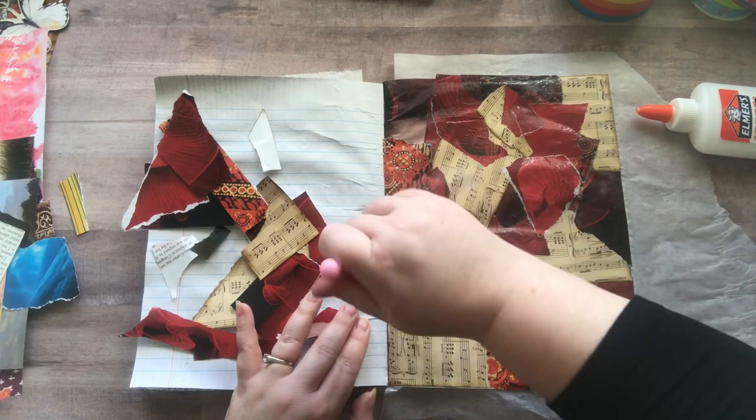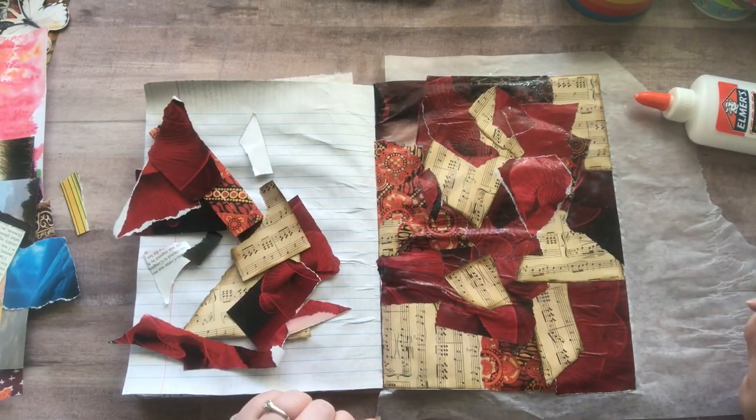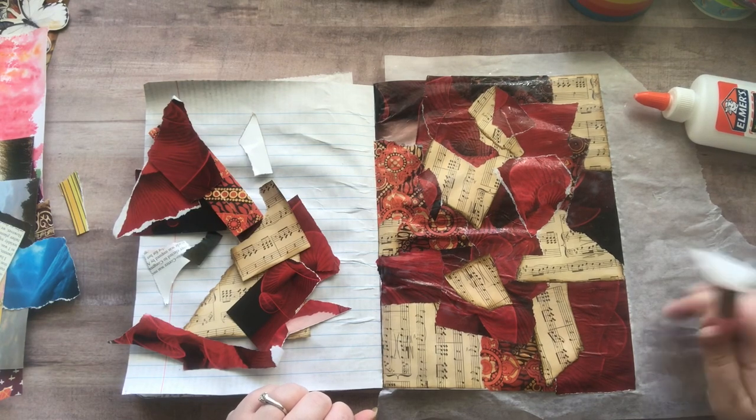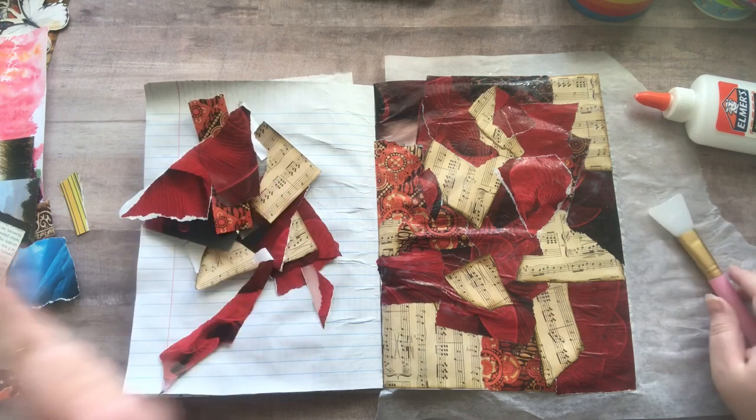All I would do now is blow this dry with the heat gun, then flip the page, keep the wax paper on here, and do another one. Anyways, I just wanted to show you my gluing for no reason.